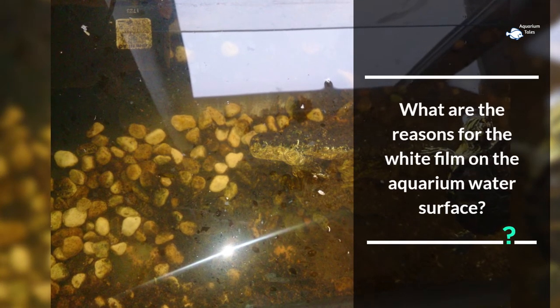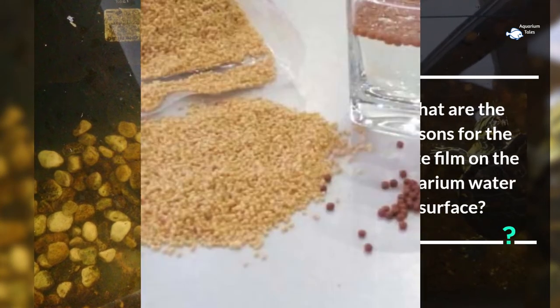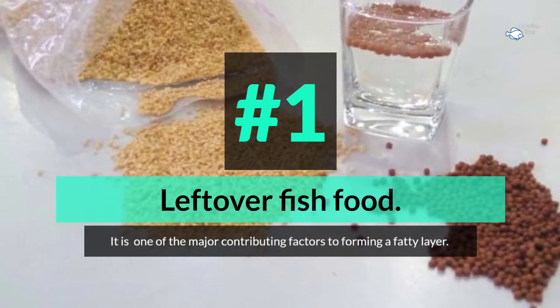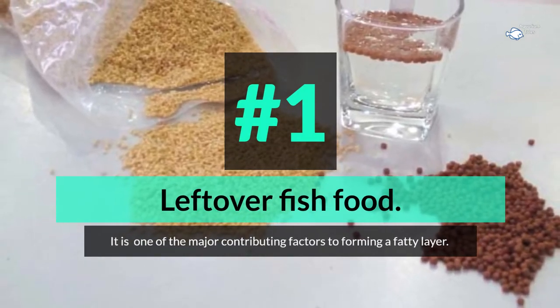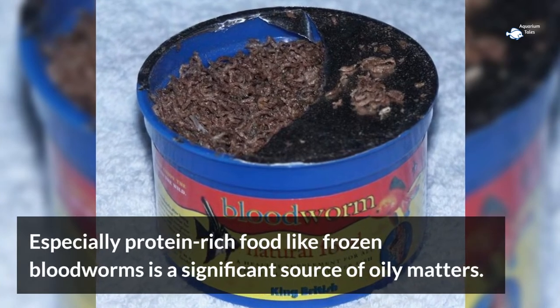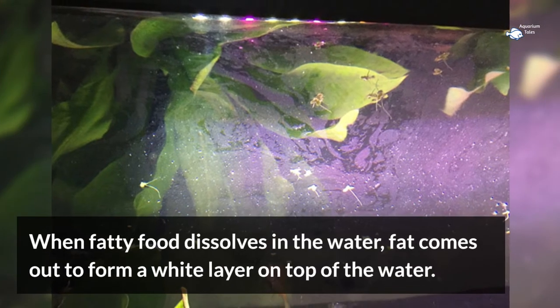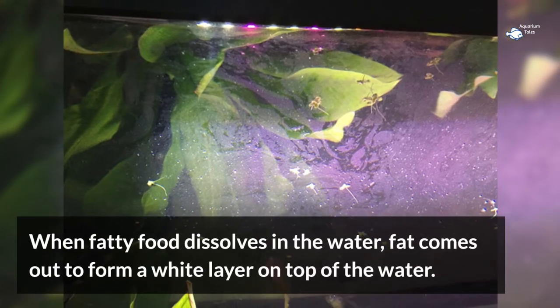What are the reasons for the white film on the aquarium water surface? Number 1: leftover fish food. It is one of the major contributing factors to forming a fatty layer. Especially protein-rich food like frozen bloodworms is a significant source of oily matter. When fatty food dissolves in the water, fat comes out to form a white layer on top.